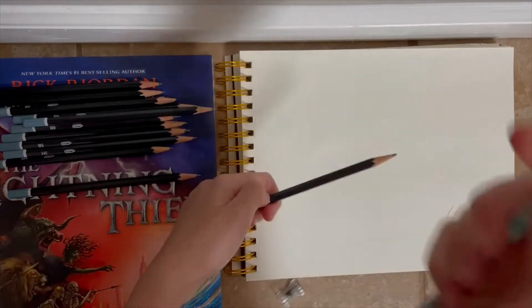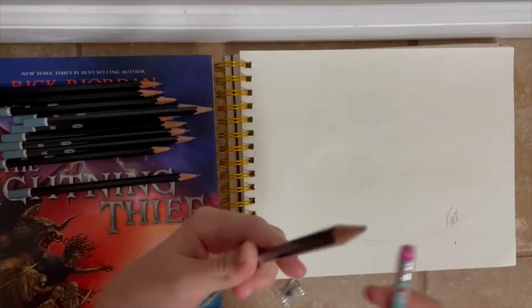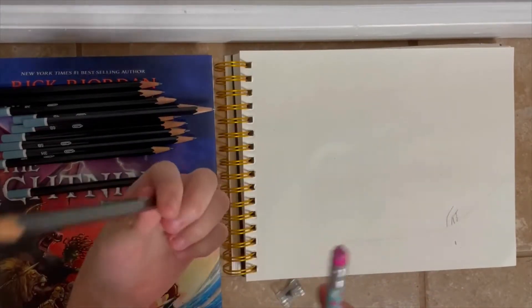This eraser is already sacrificing its life for my pencil mistakes. Poor, poor eraser — it's probably going to be gone by the time I'm done with this.